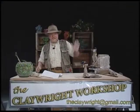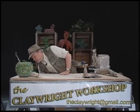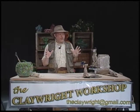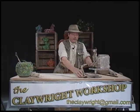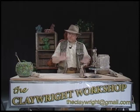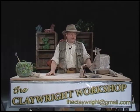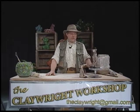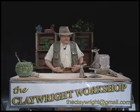Hey guys, welcome to the Claywright Workshop. We're going to do something really unusual today. I've been looking forward to bringing in something new and unusual, and here it is right here. Now, you look at these two creatures here. This is a big one, and this is the little one. You're wondering what valuable insight, what new skills will you learn today?